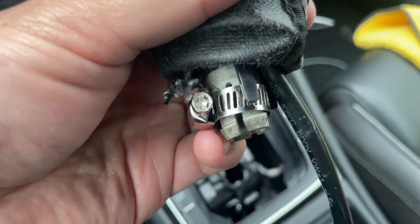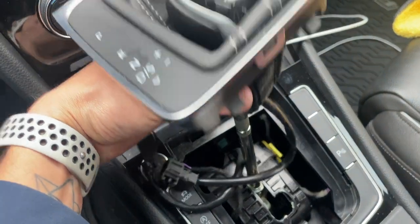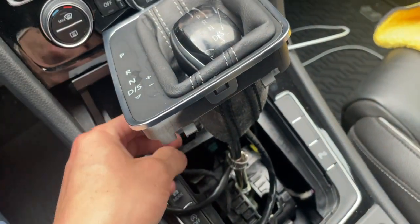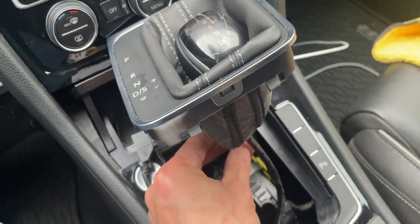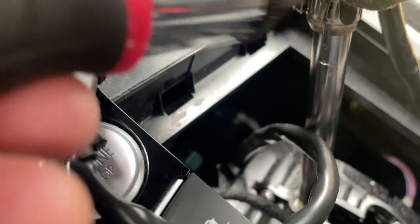Put that little hose clamp here so that when you push the shift knob down, we're going to tighten that as a retainer to keep the shift knob from falling off, because we cut off the factory one. Go ahead and tighten that hose clamp down with a screwdriver.